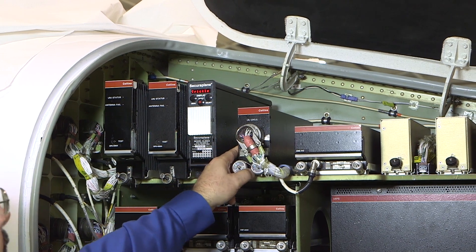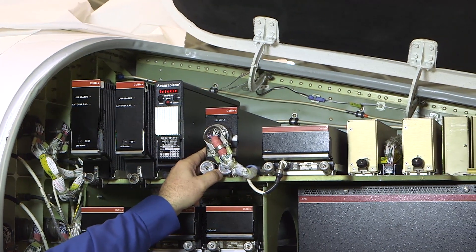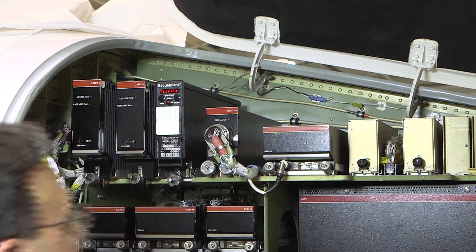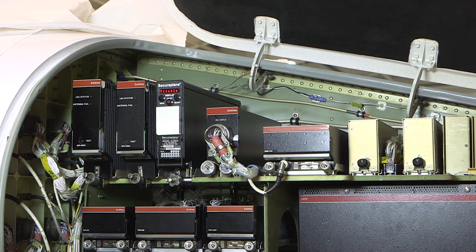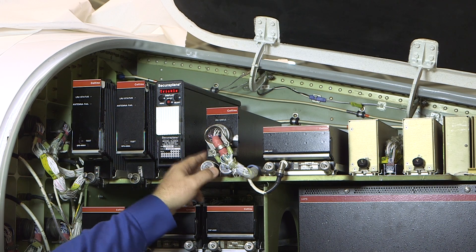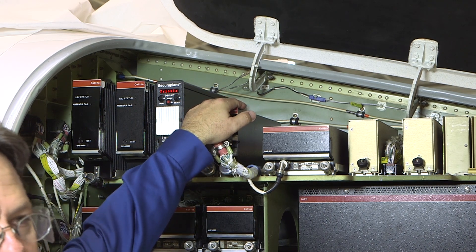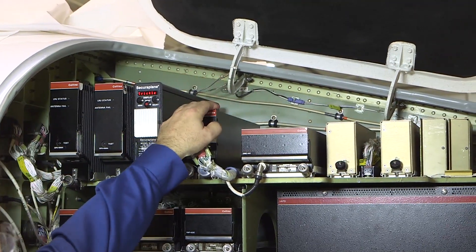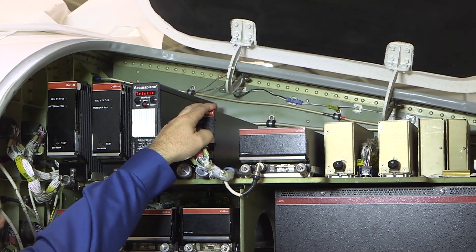This is the number one AHARS or AHC-3000. The number two AHARS is forward and mounted on a different axis. The AHC-3000 mounting rack is shimmed level and the calibration is stored in the ECU on the aft side of the mounting rack. Next is the number one DME or DME-442.